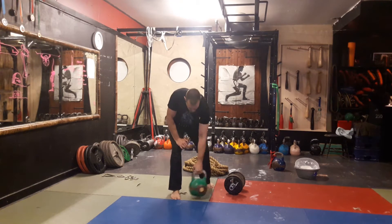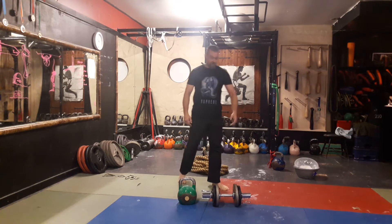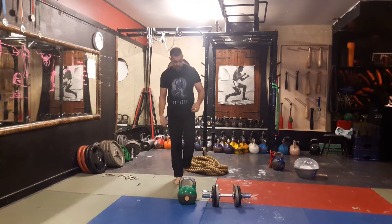So I have here a 24 kilo kettlebell and a dumbbell loaded to 25 kilos. They're about the same — nearly makes no difference.